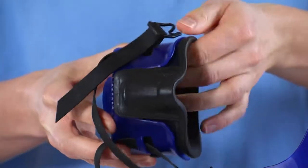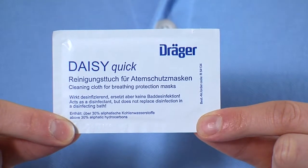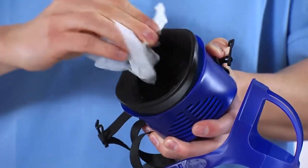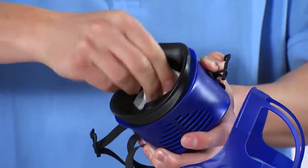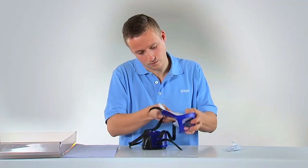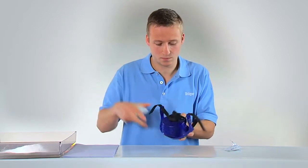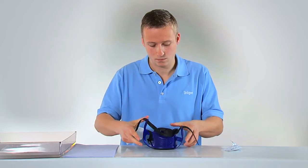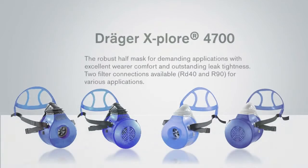When your equipment needs a quick clean, for example during training sessions or presentations, you can use the DaisyQuick cleaning cloth. Please note that the DaisyQuick does not replace the cleaning procedure described in the instructions for use. It should only be used temporarily, provided that the mask is used by one individual exclusively. Now the mask is ready for use again.